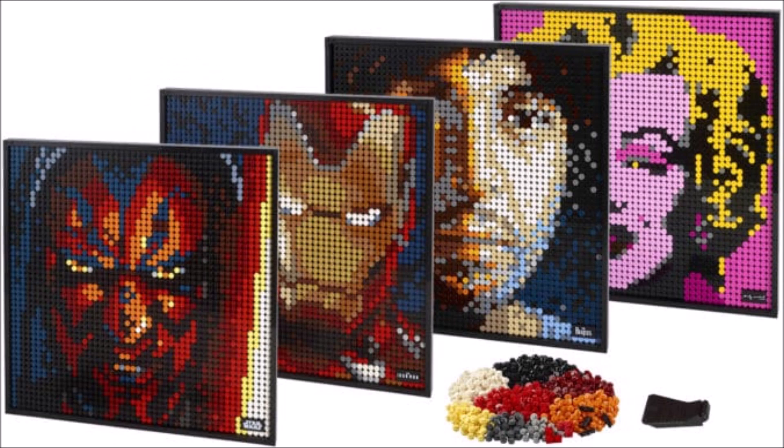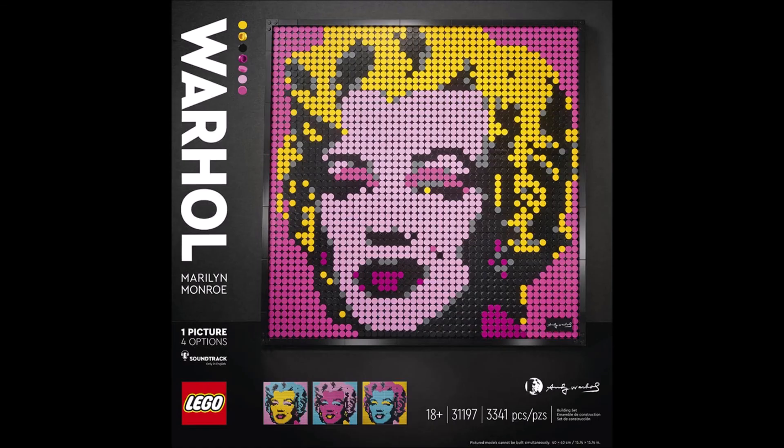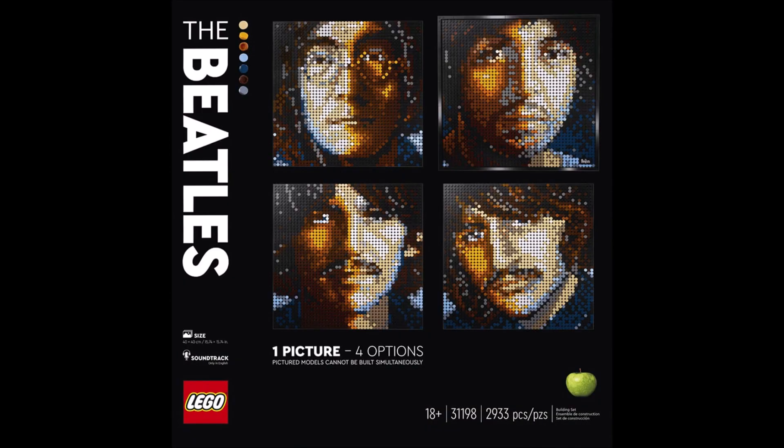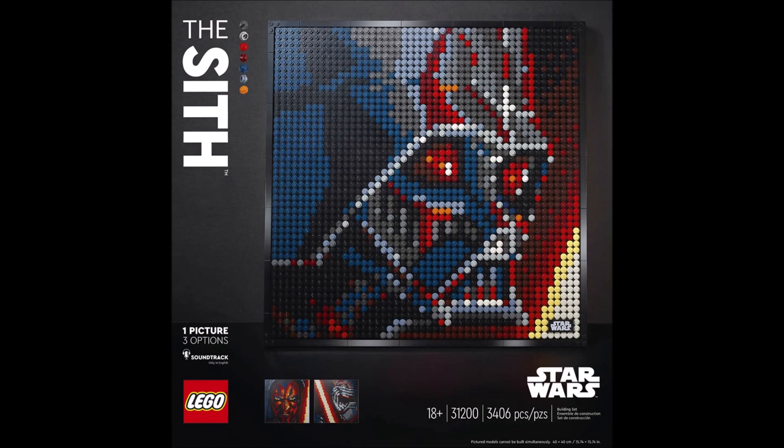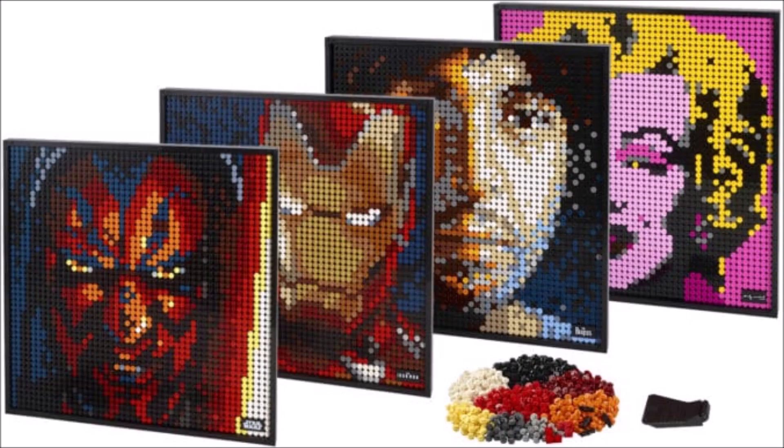Hey guys, what's up! LEGO just showed us pictures of a new theme called LEGO Art Mosaics, and we get four new sets: Marilyn Monroe, the Beatles, Iron Man, and the Sith. Each of these sets includes about 2,900 to 3,300 pieces.